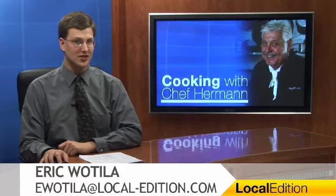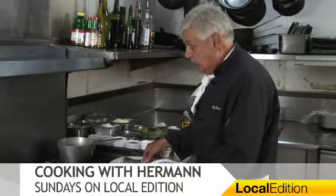Hello and thanks for watching Local Edition. I'm Eric Wotilla. It's once again time for Cooking with Herman. Here's the Chef.